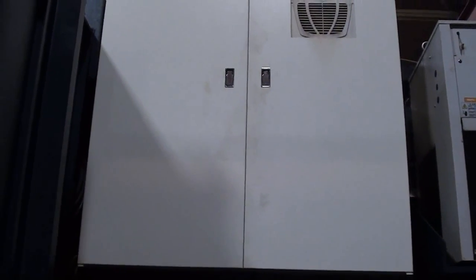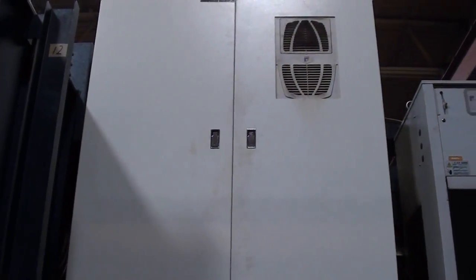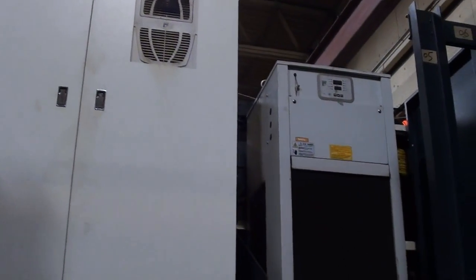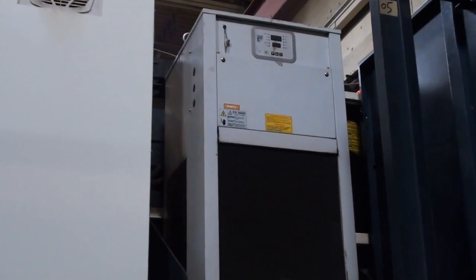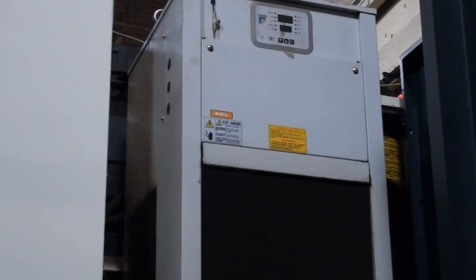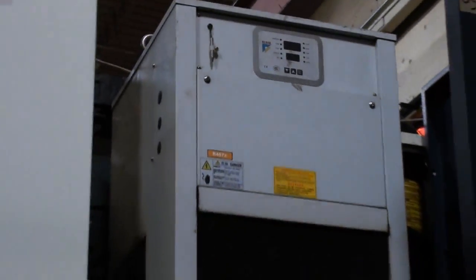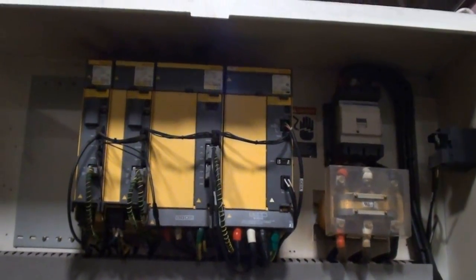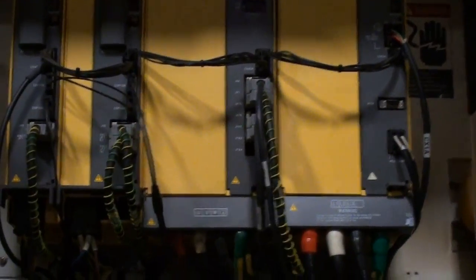In a moment, we're going to open up the electrical panel and review the contents there. What I'm showing here is the spindle chilling unit. This is the electrical panel of the Johnford bridge mill.